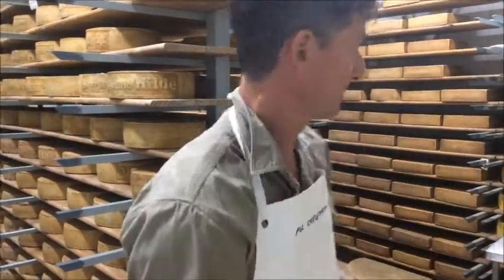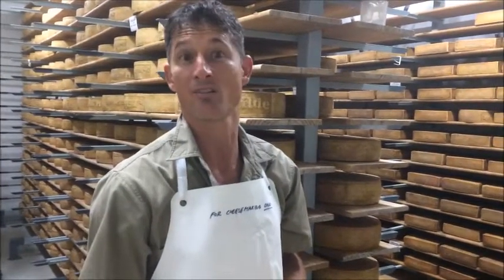The website is called Fromart — which comes from the word 'fromage,' the French word for cheese, and 'art.' Put them together and you get fromart.com.au. This is where we sell cheese online and we deliver to many places in Australia overnight on Mondays and Tuesdays.